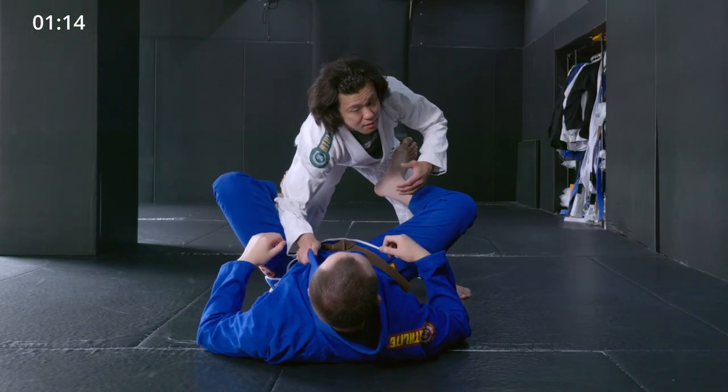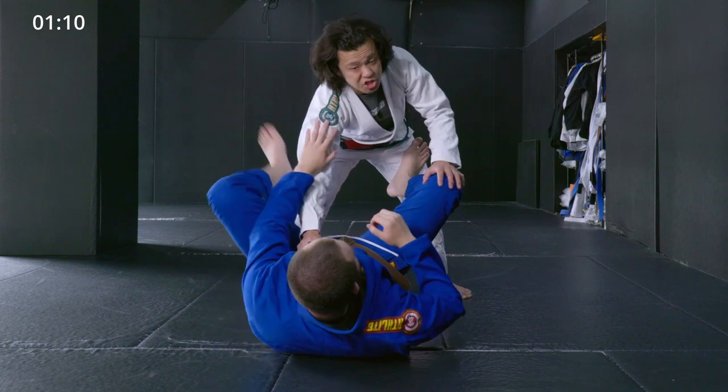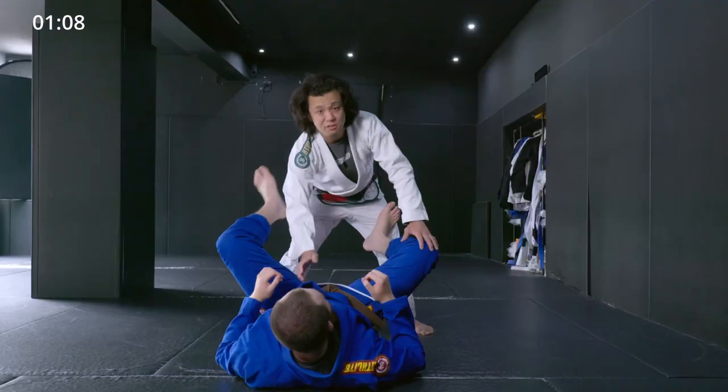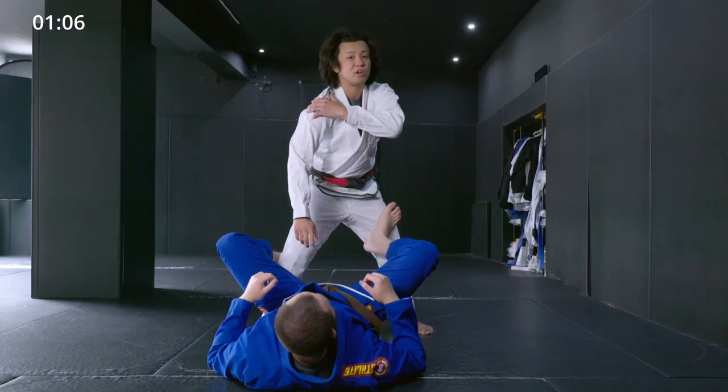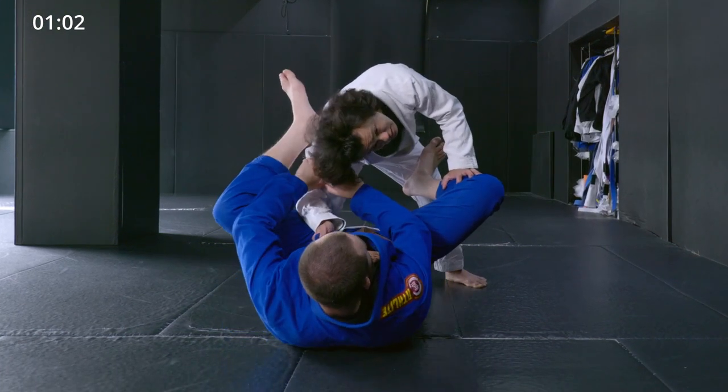But if there's a space here, he may be able to push my shoulder or start to lasso — lots of things he can do. In order to avoid this, I use my shoulder and the side of my head here. Now he cannot find a space to cut in.